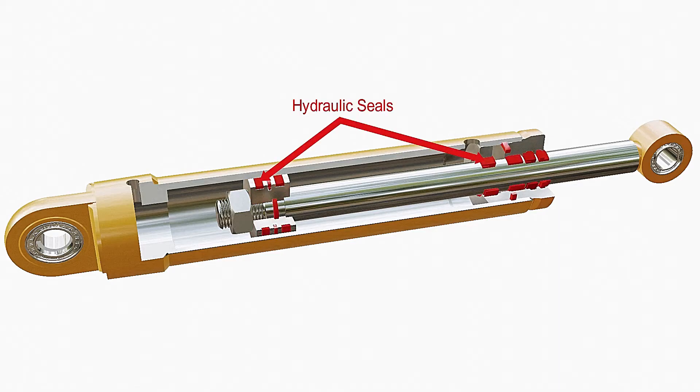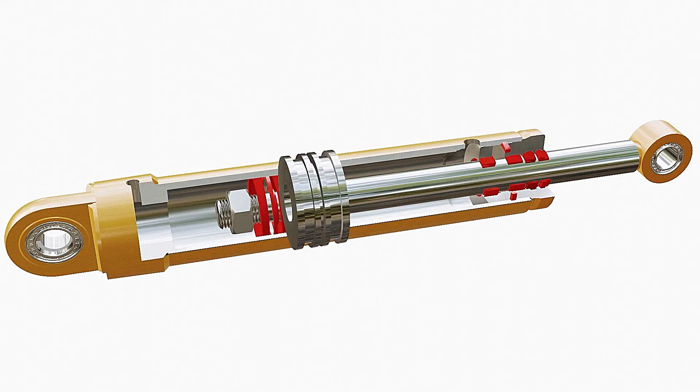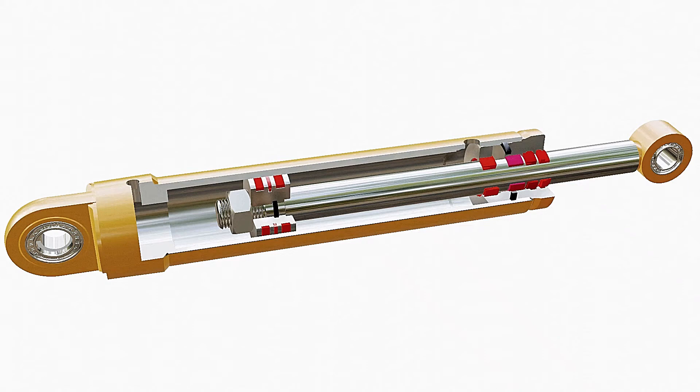A set of circular sealing rings are used in the interface of metals. These rings are assembled by making grooves in the metals. The seals used between the surface of metals in relative motion are dynamic seals, and those acting between two surfaces at rest with respect to each other are static seals.